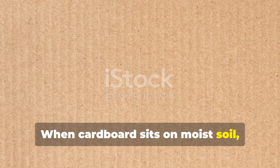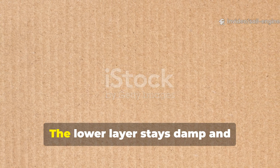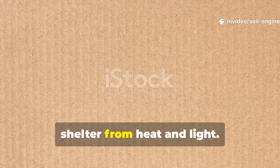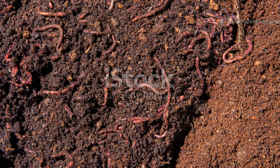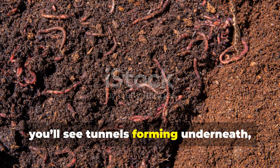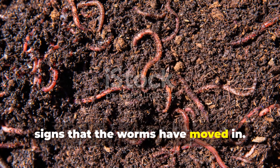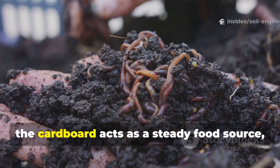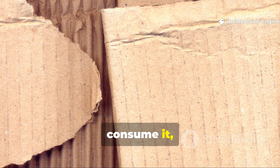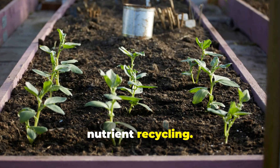When cardboard sits on moist soil, it begins to break down slowly. The lower layer stays damp and dark — a perfect habitat for worms seeking shelter from heat and light. Within a few days, you'll see tunnels forming underneath, signs that the worms have moved in. Over time, the cardboard acts as a steady food source, decomposing at the same rate the worms consume it, creating a self-sustaining system of nutrient recycling.